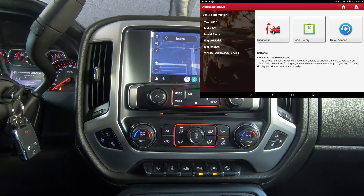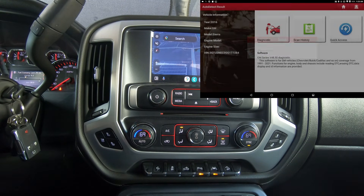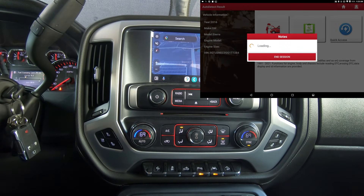So that's how expired it is — it's currently February 2025. This is a 2016 Sierra. Let me get it loaded up and we'll get started.